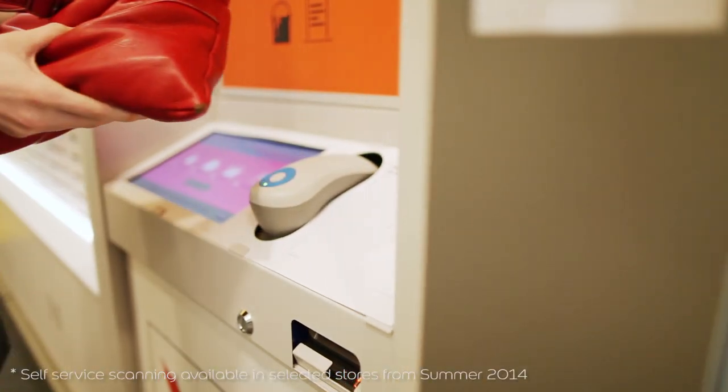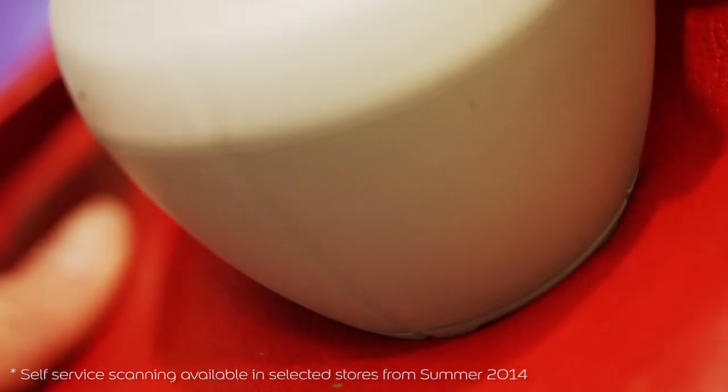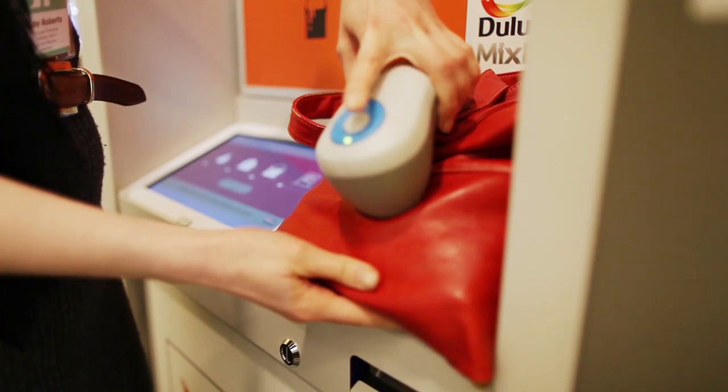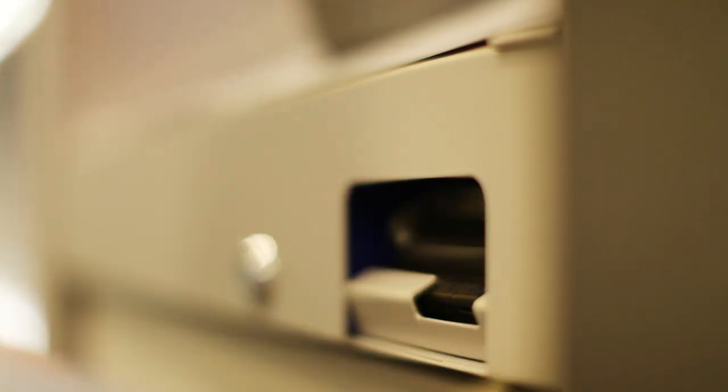If you have a specific item you want to color match, just bring it into store. All you have to do is place the scanner head flat against the item, hold the scanner still and momentarily press the button. While scanning the LED light indicator will be lit, and it will print a receipt with all the information that you give to staff for mixing.